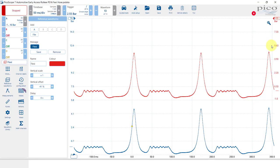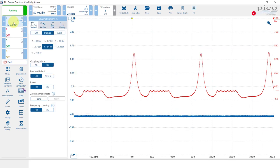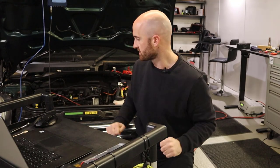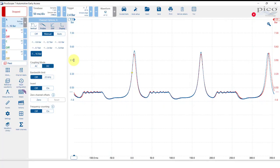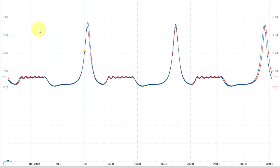Let's make a reference waveform of the flexi hose waveform — we'll call it 'flexi' and make it a different colour. We'll go for red, and there's our flexi hose reference waveform in red. Now I'm going to start the engine and see how different the solid pipe is. Here we go — let's just wait for it to get to about the same engine speed as before. Then we'll overlay these two and see how much of a difference we've got.